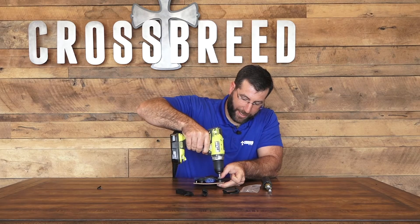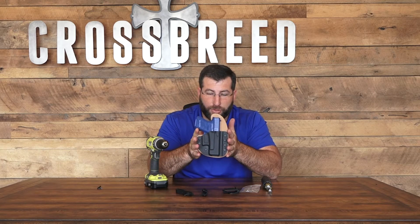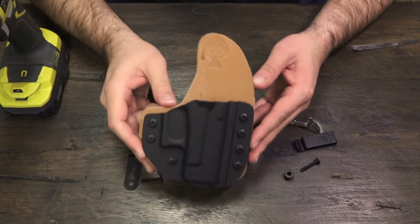It's really easy if you start these by hand — that way they set in correctly. It's going to look like this once you put those screws back in, because there's not going to be any hardware options to it.